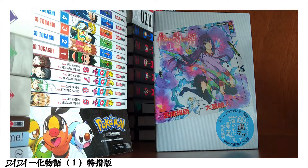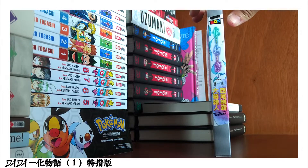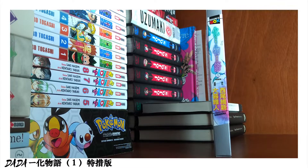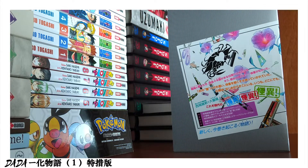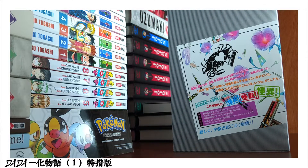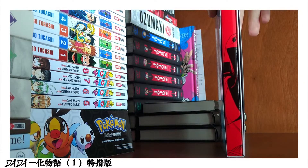Hello everyone, Dada here. Today I'm going to review the first volume of the Bakemonogatari manga. The edition that I have today is the special edition of this first volume. It has only been released in Japan at the moment, and as you may know, this is an adaptation from the light novels.